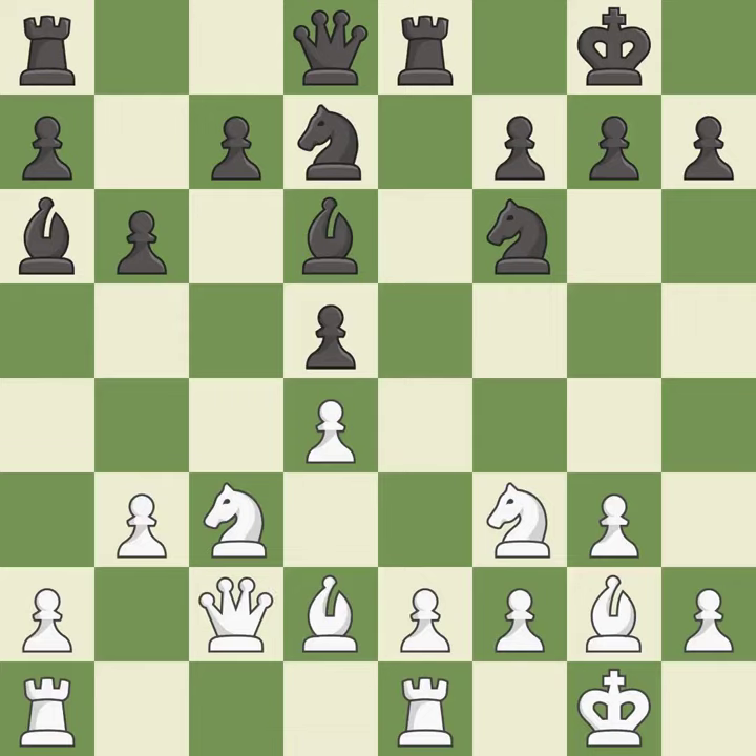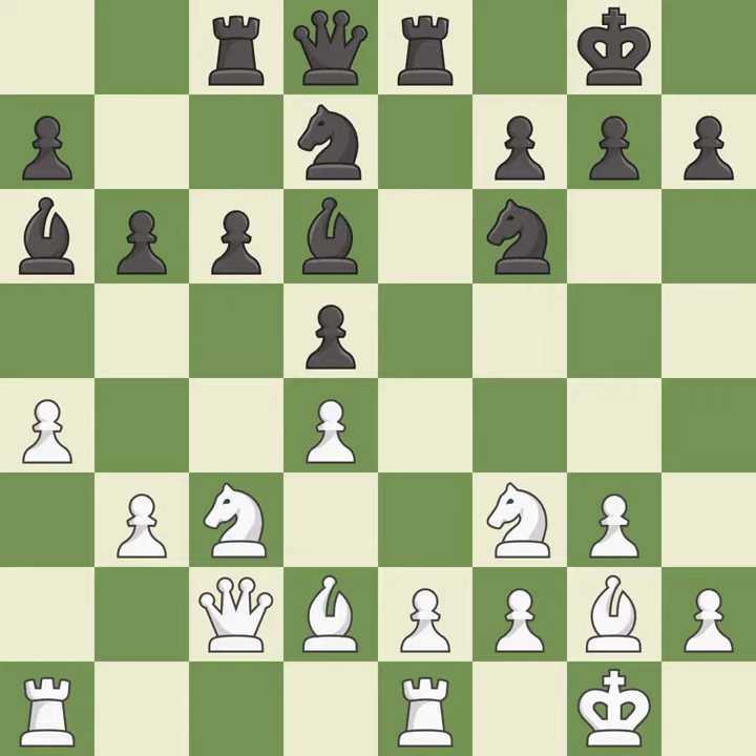This misses an opportunity to threaten winning a pawn — it is an inaccuracy. This develops a rook off its starting square, getting it into the action — it is good. This ignores an opportunity to threaten winning a pawn — it is an inaccuracy. This is not the right idea — it is an inaccuracy.